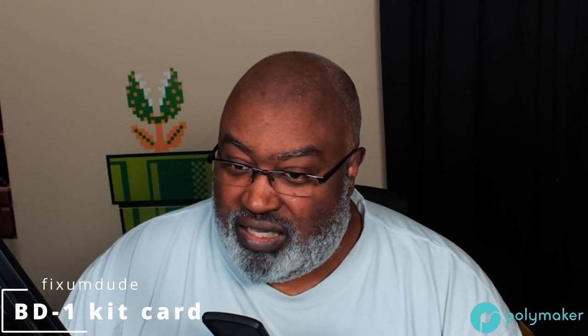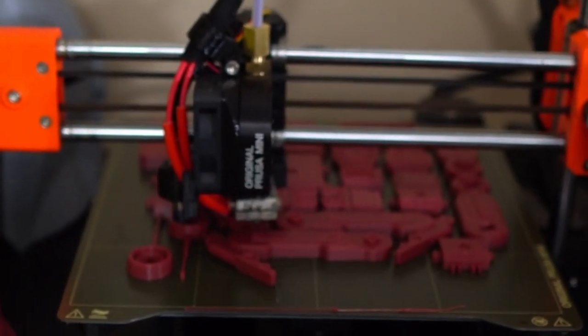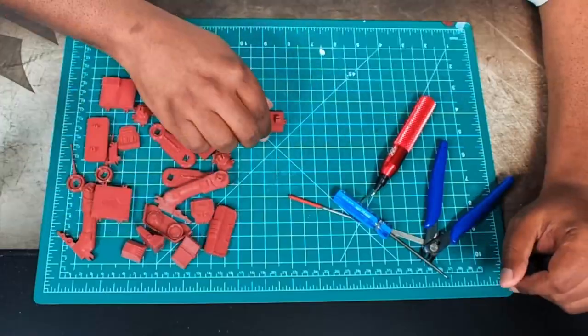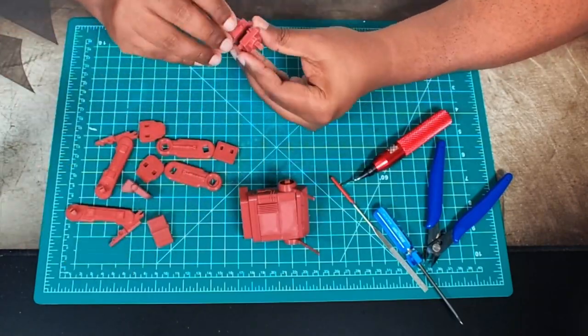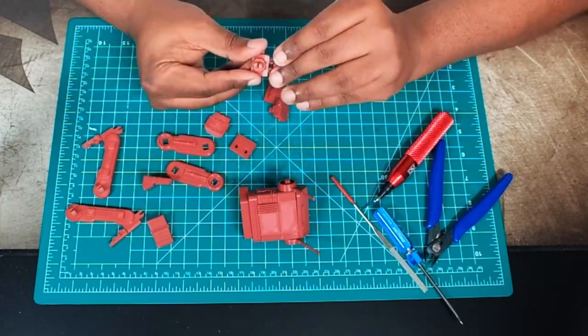He created a kit card for BD-1 from Star Wars Jedi: Fallen Order — the little robot from that video game. The print itself took about eight hours, and then I had to assemble it. The assembly was actually pretty fun. I did have some tolerance problems with the Collour Mauve — the tolerance was too loose, so parts were very loose and I had to glue some of them.